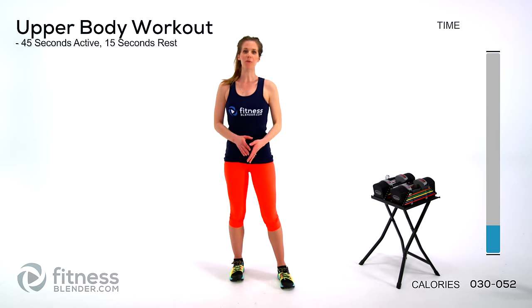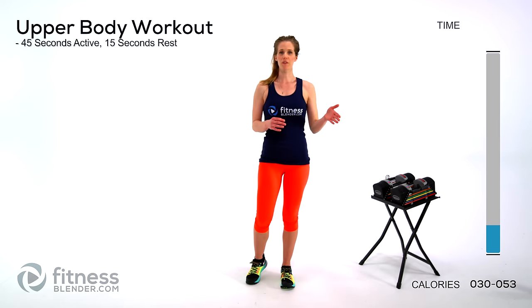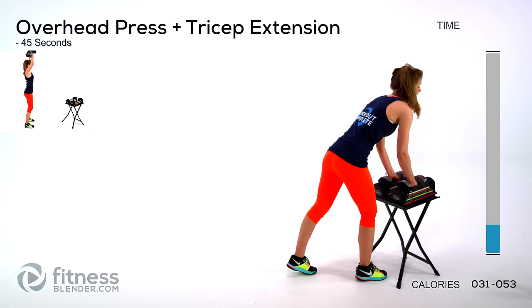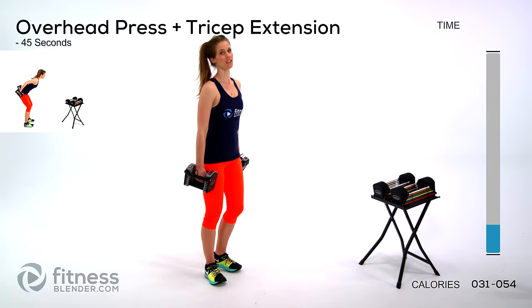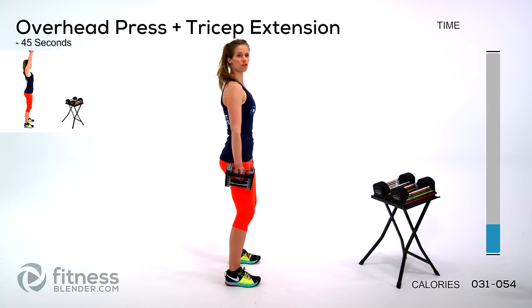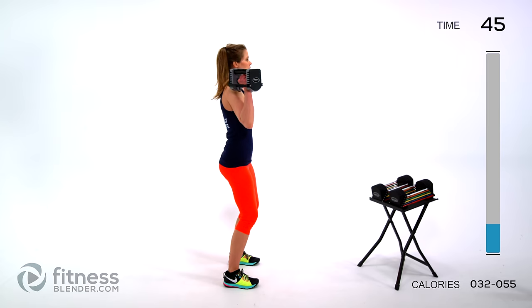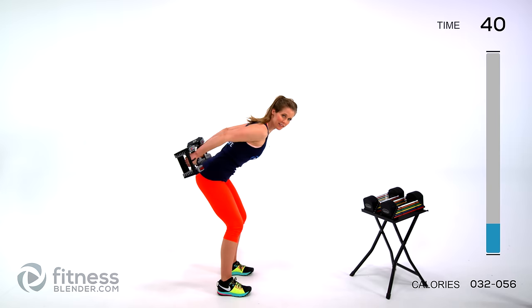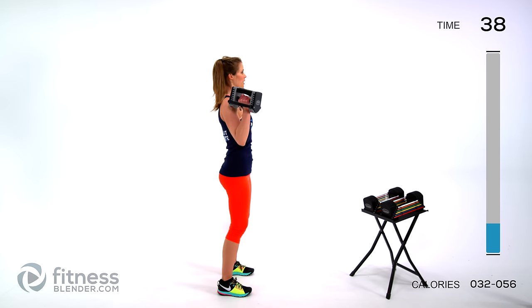That is our warm-up — grab your dumbbells and we'll get ready to work. We're jumping right into the lifting now. We're doing 45 seconds active, 15 seconds rest, and we're starting out with a combo move: an overhead press plus a tricep extension. You're going to want to keep your core nice and tight through this — mind your posture. Get those weights up overhead, lower back down, and then do a tricep extension. Lots of traveling here.